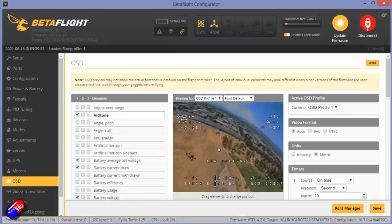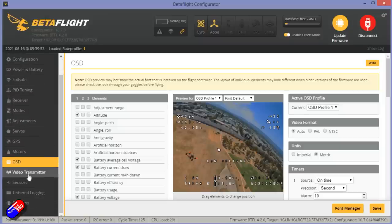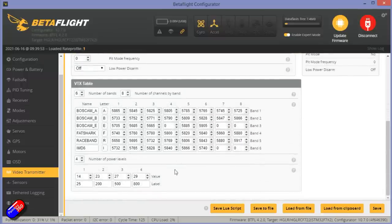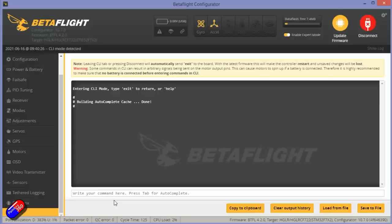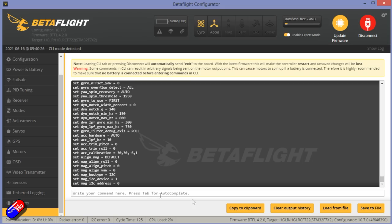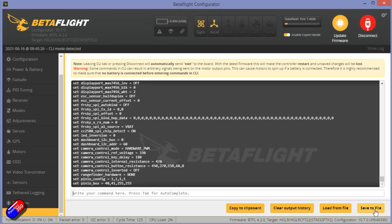The OSD is very busy, so there are lots of things in here. Definitely come in and move things around, but you can see it's set up as an explorer with direction, distance to home, and all that. The video transmitter bits and pieces are set up and it all looks pretty fine. Just spend a little bit of time in the modes tab and the OSD tab and you'll be ready to fly.